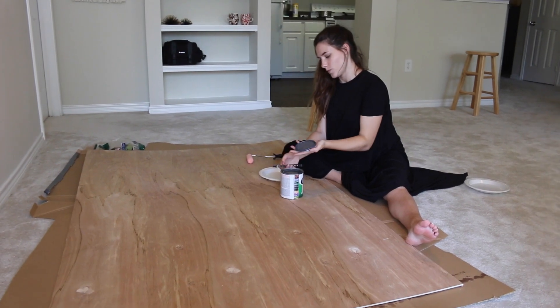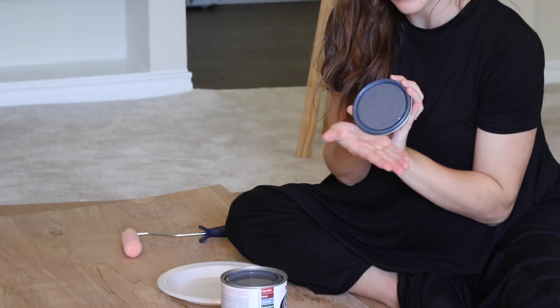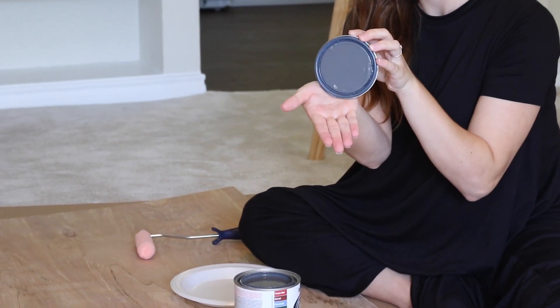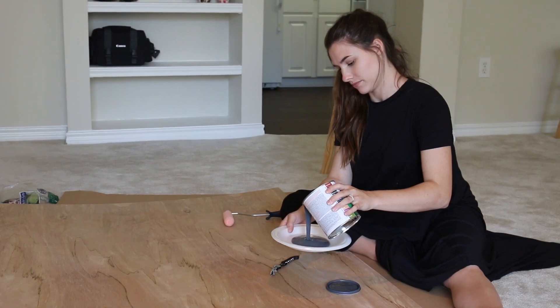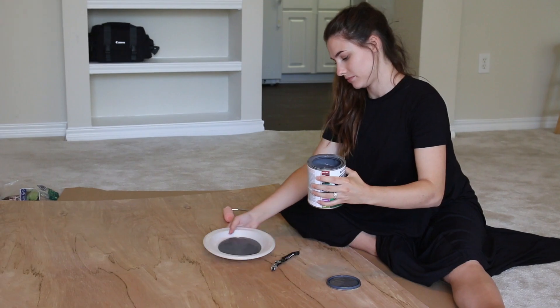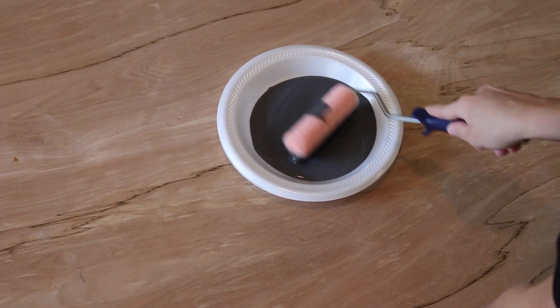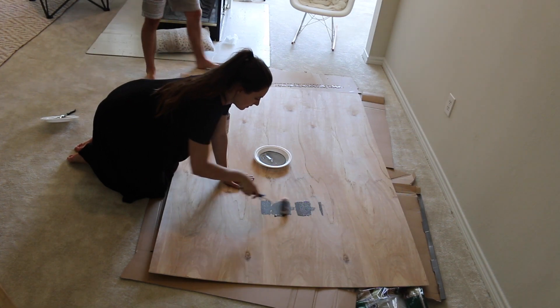We picked up a foam roller and basically you just paint the whole piece of wood. I did a few coats just to make sure it was completely covered. Just pour it in a tray and have fun painting for about 20 minutes.